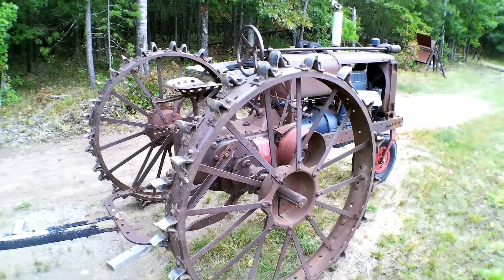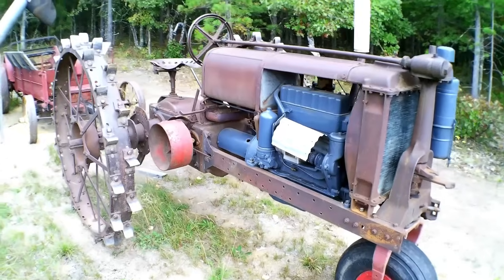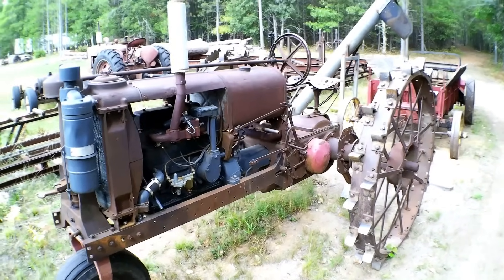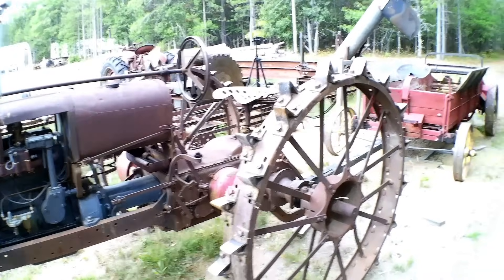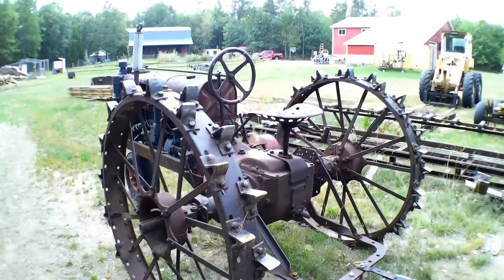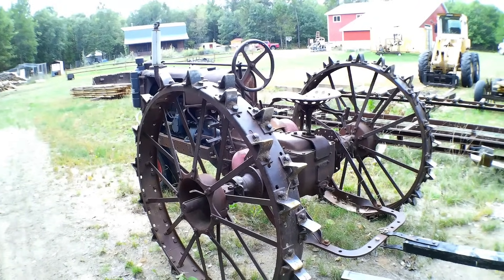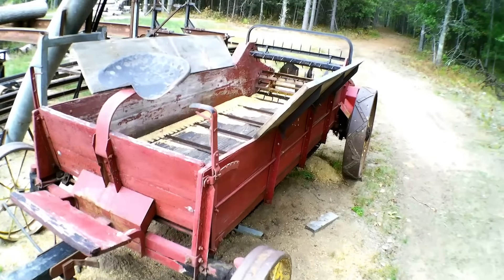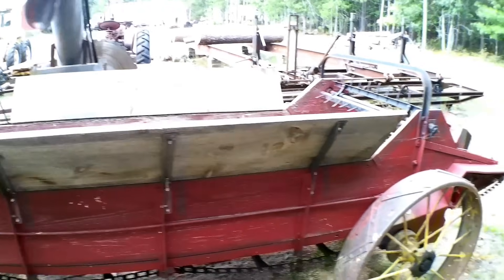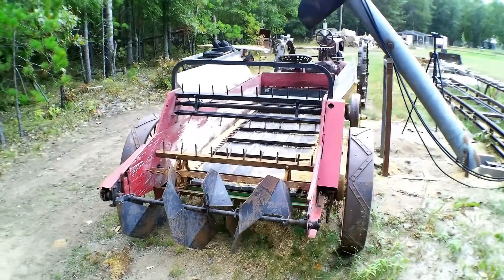Our sawdust extraction system is powered by a 1933 Farmall F12 on steel — I've always wanted one of these, picked it up several years ago, and did a mechanical restoration on it. It starts and runs extremely well. The serial number is low enough that it could have had a Waukesha engine, but it got one of the first IH experimentals. We move sawdust using a Minneapolis-Moline horse-drawn manure spreader that I put higher sides on, and we spread the sawdust on our trails for walking — it works really well.